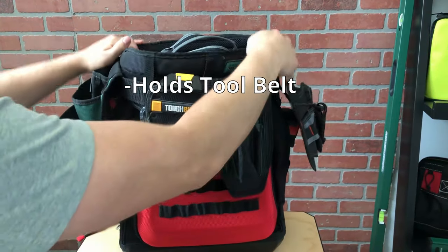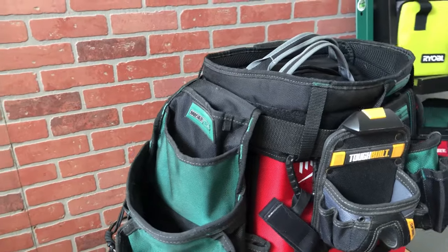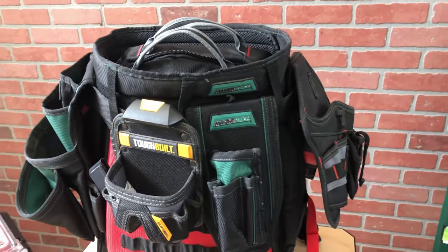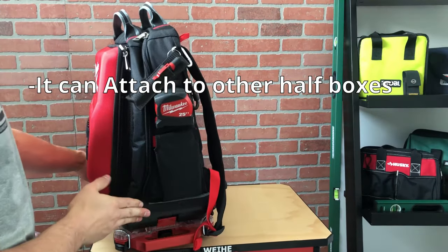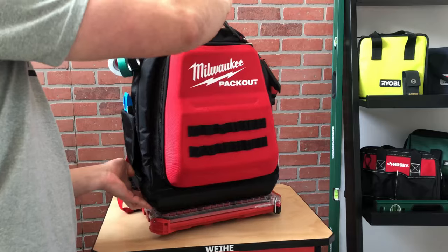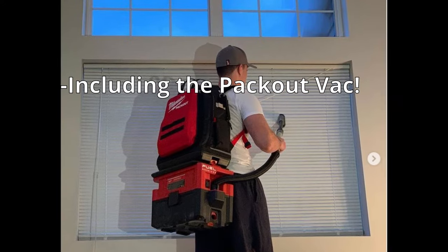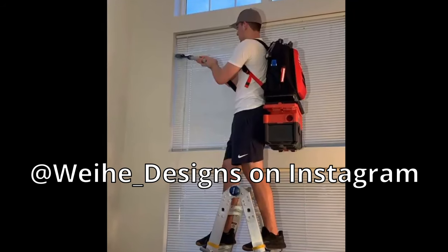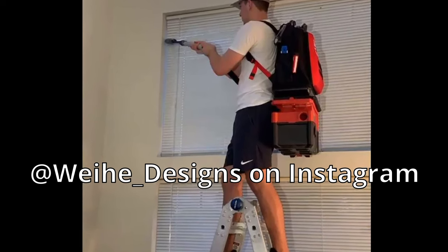Something that might not necessarily be a feature, but I like to store my tool belt around the bag — it helps keep it nice and I can still use the handles to move it. This is probably the best feature of getting a Packout backpack: how it can attach to every part of the system. You can attach a half organizer and easily carry screws, or even make yourself a DIY backpack vacuum. I posted about this on Instagram a while back, so make sure to check out the links in the description.